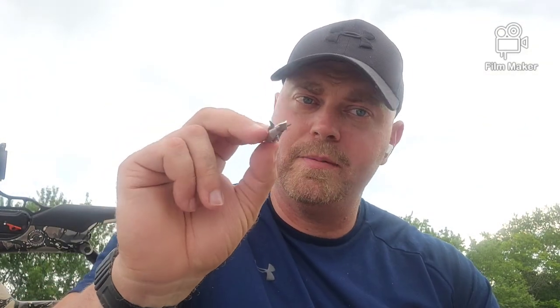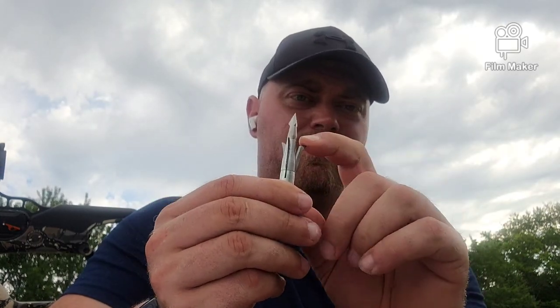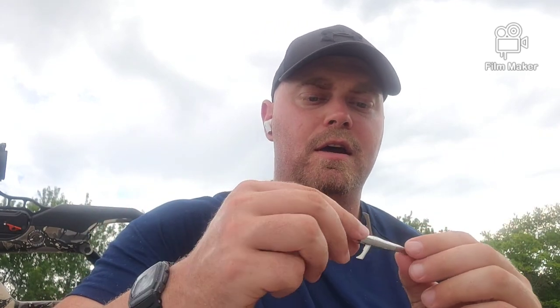These are Grim Reaper Pro Tip broadheads — three-blade, 150-grain. You can make them 100 or 125 grain as well. They are expandable, deploying off the front. All three blades are not held in by collars, and I believe it's an inch and a half cutting diameter on these — so not the biggest cut, but you get three blades.